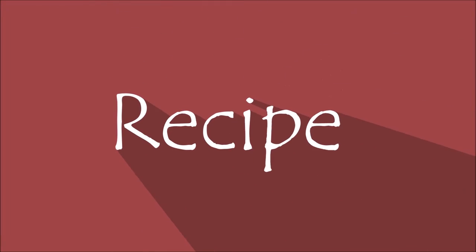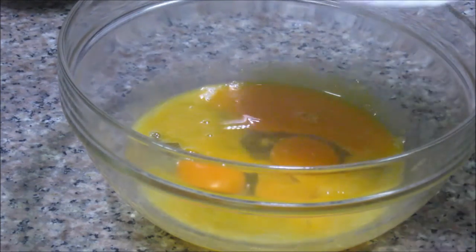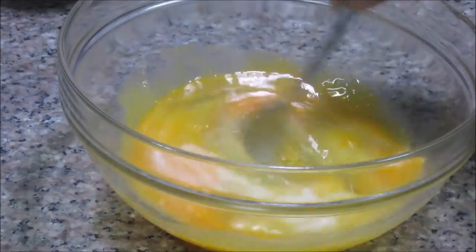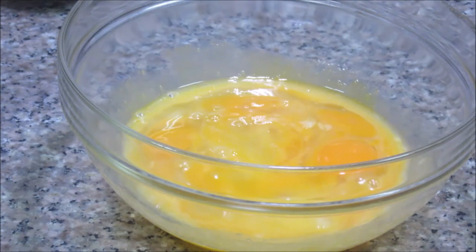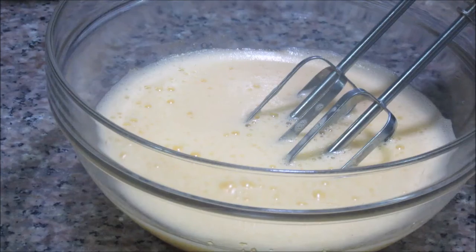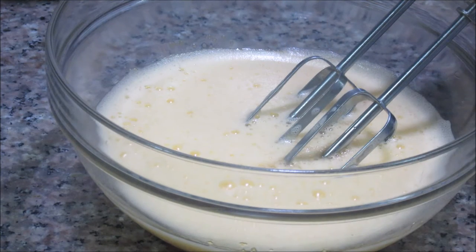Let's start making the cake now. I have kept my oven preheating at 180 degrees Celsius, that is 350 degrees Fahrenheit, for 10 minutes. First, I am going to mix the eggs with the granulated sugar and beat this mixture till you get a fluffy and light mixture. Now add 1 tsp of vanilla essence and beat the mixture again. This flavoring is very important.